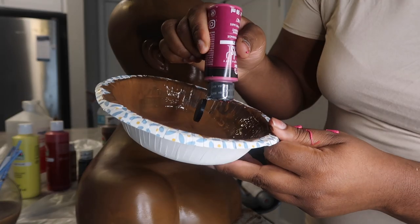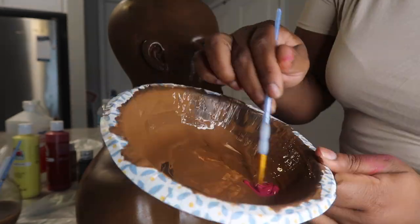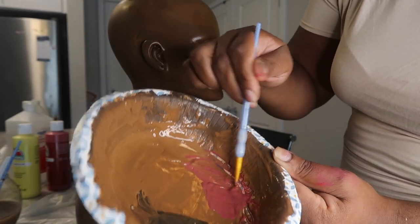Now I'm going to create our eyeshadow and our lip color by adding a couple of drops of magenta to the brown paint, and it is just going to create this beautiful color we will use soon.